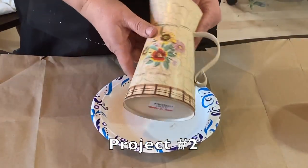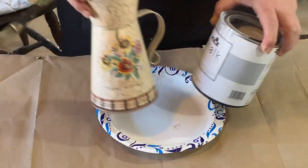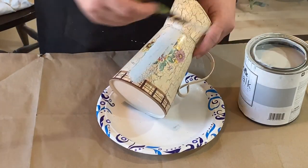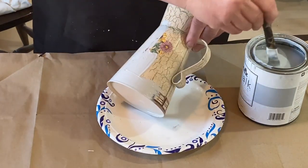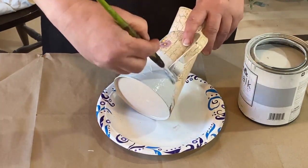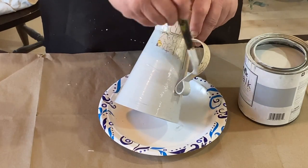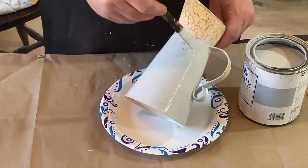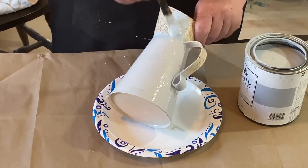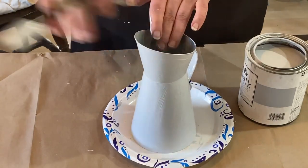Project number two is this milk pitcher that I found. It's a really cute pitcher, but it wouldn't be a thrift flip if I didn't do something with it. So I'm going to take my chalk paint — this is 'Platinum Ring' I believe it's called, so it's kind of a bluish-gray color and I think it's really pretty. I'm going to cover this all up with two coats to get it completely covered, and then I will spray seal it with my Rust-Oleum spray sealer because I'm going to be putting a stamp over the top.